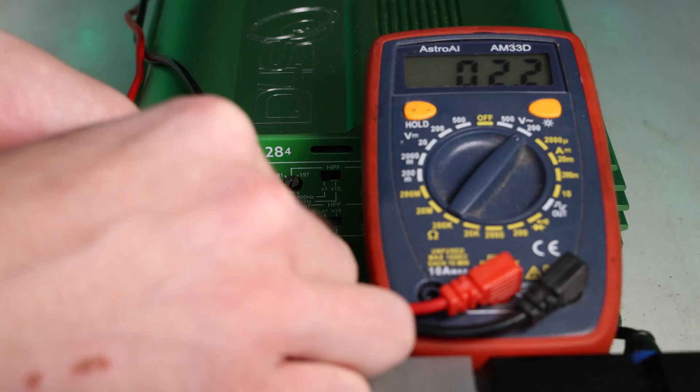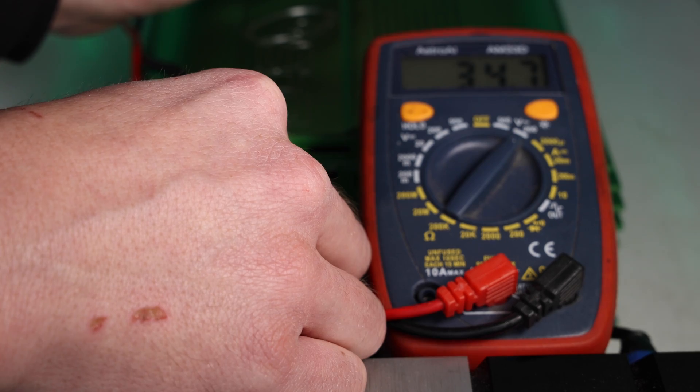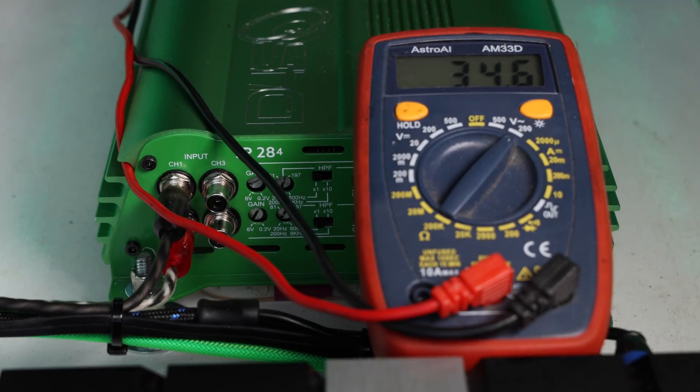Before we dive into the how, we're gonna talk about what it means when people say they're gonna tune a car audio amp in the first place. Tuning an amp is the process of adjusting the various settings so that you can get the best possible sound quality and performance from your speakers.